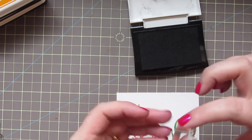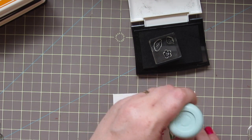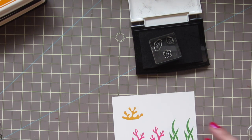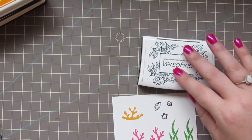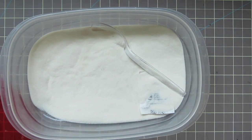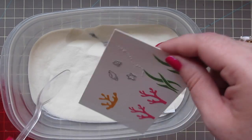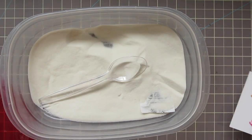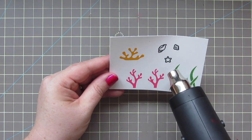Then I decided I maybe needed a couple of extra images for the ocean floor. I put two small shells and a starfish on a little block and I'm going to stamp that down with some VersaFine Onyx Black ink. First I wanted to prep my paper, grab a little bit of clear embossing powder, sprinkle that on, and then heat set those before I watercolor them quickly.